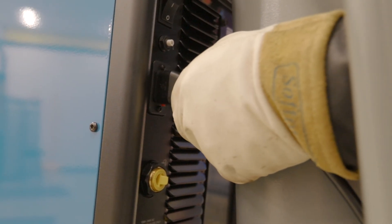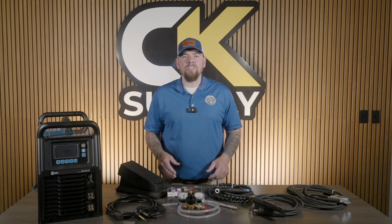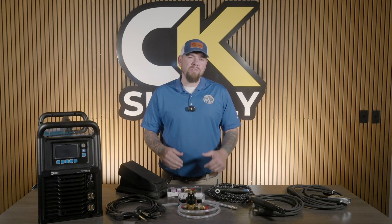A great touch here is the locking connection on the power cable, so no more accidental unplugging mid-weld. And a nice little added bonus of a material thickness gauge. Pretty much everything you need to start welding is included — all you need is filler metal and shielding gas, available at CK Supply.